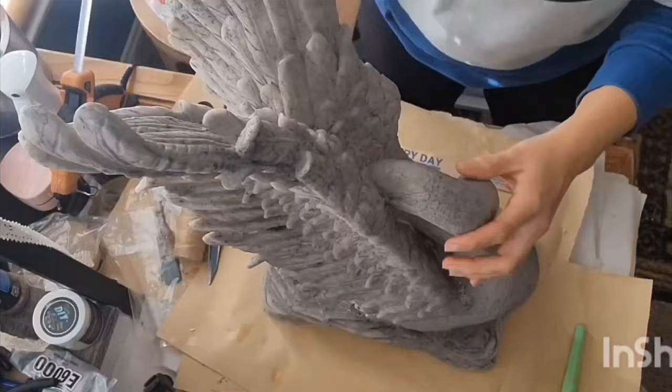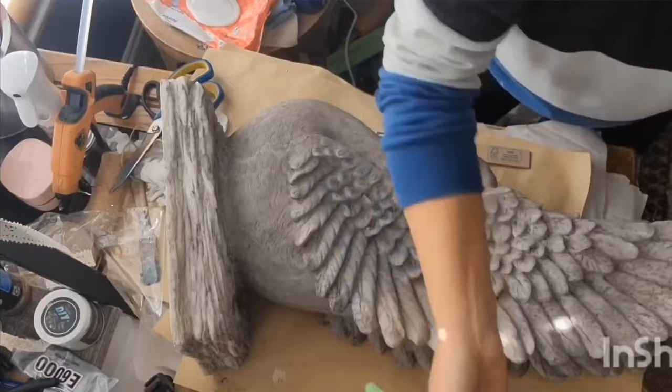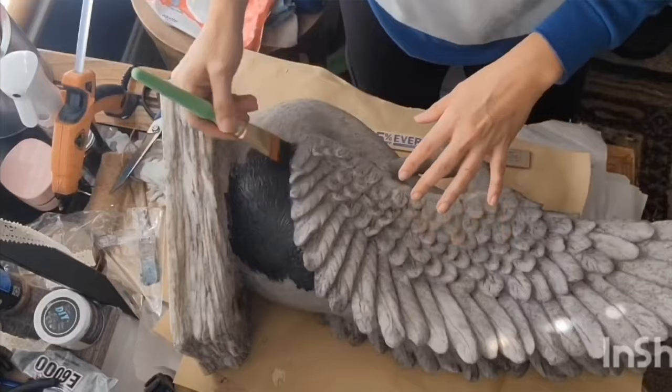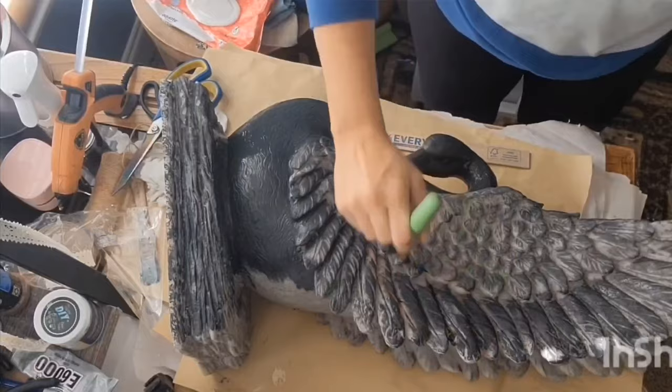Y'all, I was so excited to find this swan when I went thrifting one day. My husband actually saw it first and he guarded it until I got over there to it and I quickly snatched it up. I loved it as is — I love that gray stone color — but there was a little bit of wear around the bottom and some other various places on it, so I decided to go ahead and paint it.